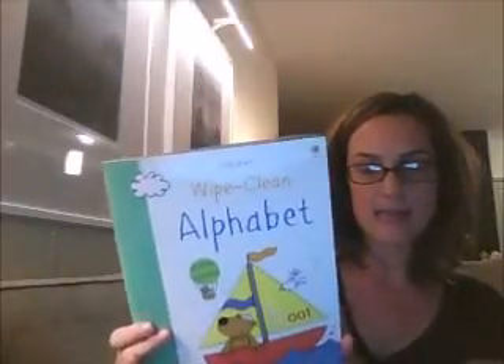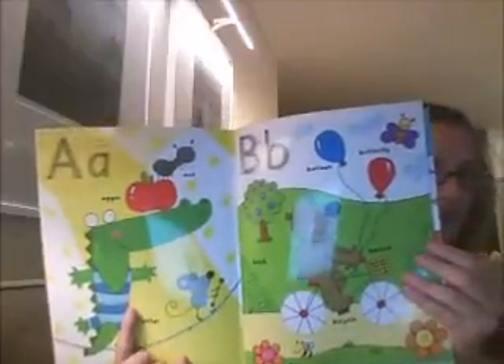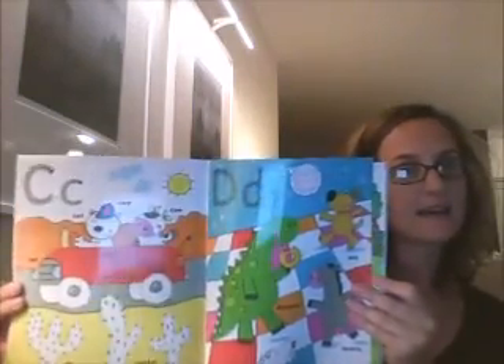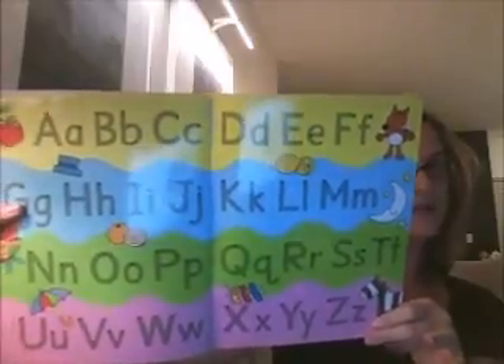Wipe Clean Alphabet has the entire alphabet all in order. Each page has a letter dedicated to it — capitalized and lowercase — and all of the pictures on it are representing that letter. So for A: alligator, apple, ant. For C: car, cow, cactus. There's a little monkey and moon for M. Your last page gives you the whole alphabet, all the capital letters and all the lowercase letters.